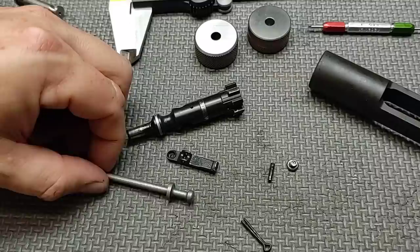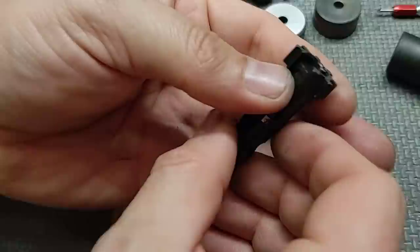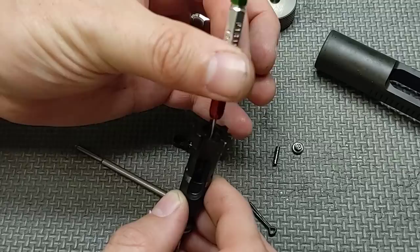Next up, let's do our ejector test — I tested this off camera and it feels good. It's not a super strong spring, but it has sufficient tension to do its job, and the ejector has a good bevel on the edge. Let's check the firing pin hole: it takes the go side, the no-go side does not go in — that's a pass.